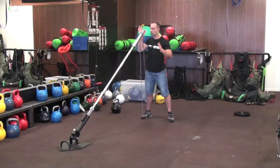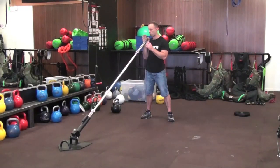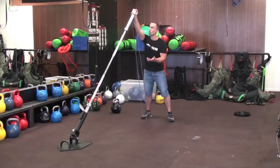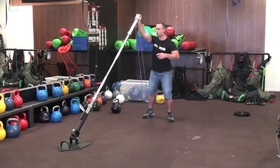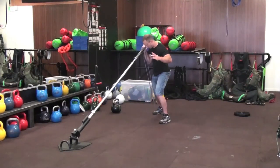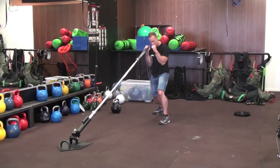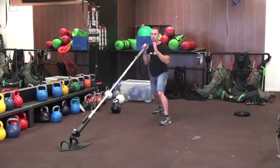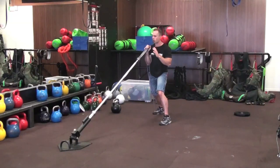As it deloads and comes back down to my shoulder, the band softens off and allows me to then start creating that press again — so it's working with your natural strength curve. It also allows me to get quite powerful, so if I step back into a bit of a fighting stance, you can really explode through that motion.